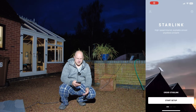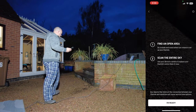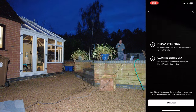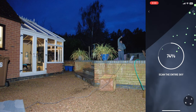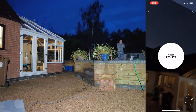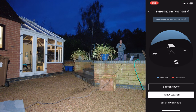Let's open up the Starlink app and log in, then go to Start Setup, select the dish we have and check for obstructions. I'm going to stand over here where the setup's going to be to check the location. I'll point the camera up to check for any obstructions. Okay, let's go to View Results — you can see on screen where you can shop for mounts if the location's no good. Okay so this is a great place, so let's set things up just here.